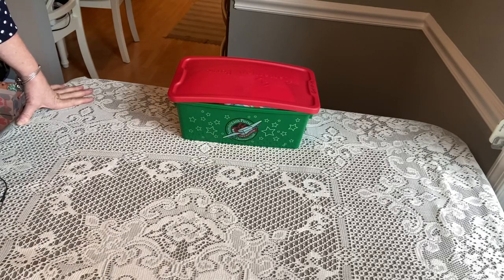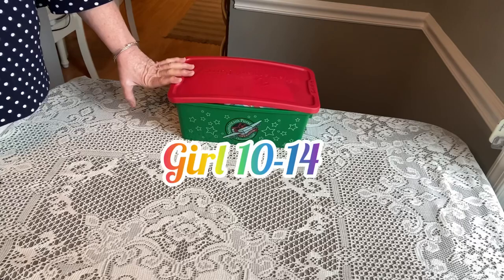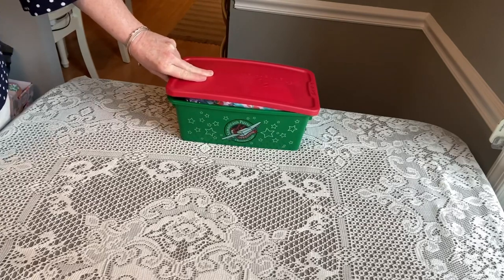Hi Shoebox friends. This is Denise from D Rogers. Thanks for tuning in to my channel where I do unboxings for Operation Christmas Child and all things related. I hope I can inspire and encourage you to pack one more box. Today's box is for a girl 10 to 14, packed in an OCC plastic box that you can order directly through Operation Christmas Child online.